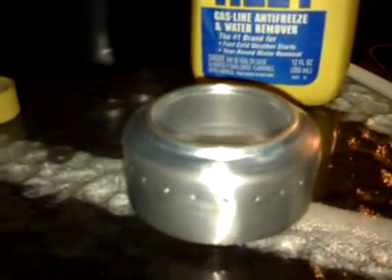Here we have a basic homemade alcohol stove that I made myself — just took a couple of Mountain Dew cans, a razor blade, and a sewing needle. I made the jets for maximum efficiency, running off a little substance called HEET, which is a methyl alcohol.